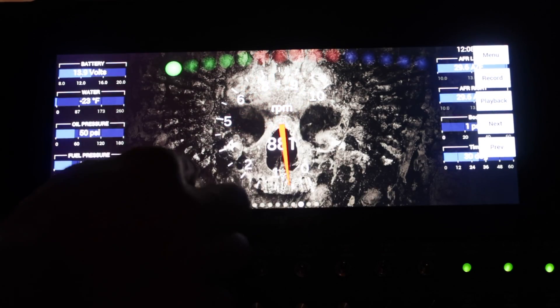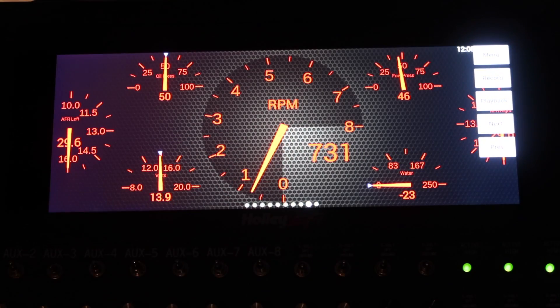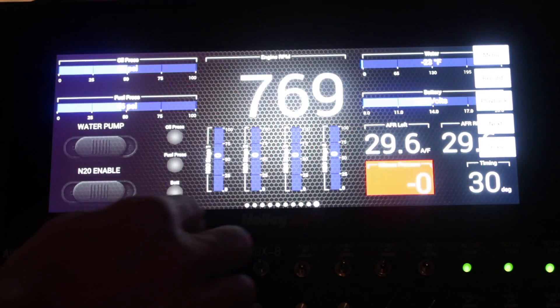If you're serious about racing, set up multiple screens so you can switch back and forth between tune, warm up, race, or driving layouts as needed.